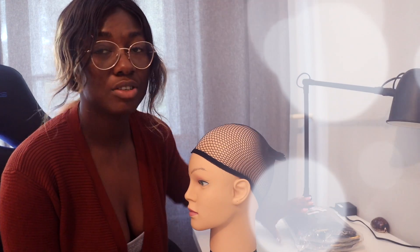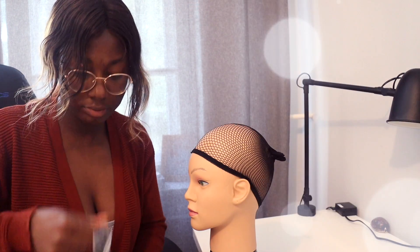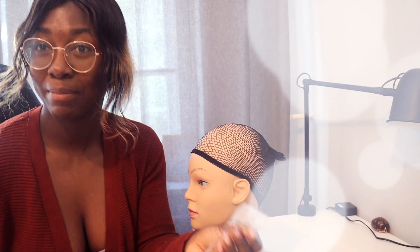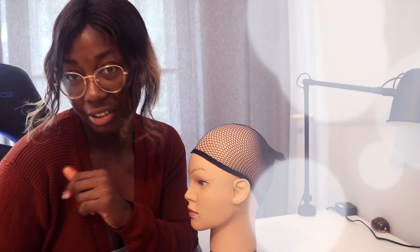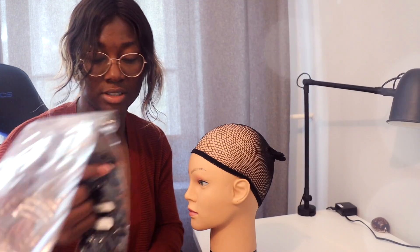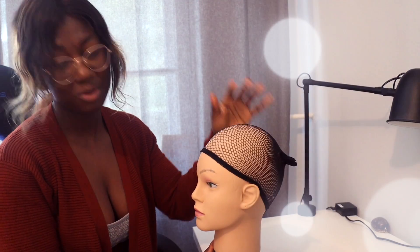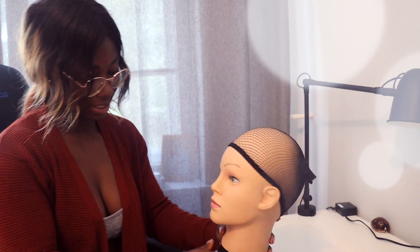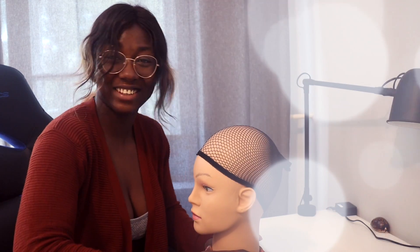The hair I'll be using is this hair I bought from Amazon — this curly hair. Let me open it up so you guys can see. I'm actually really scared, I don't know what I'm going to pull off. But if I'm not able to make it look fine, you won't see this video — but if it turns out well, for sure you will see it. I bought this hair from Amazon, and I'm going to name it Raji too.